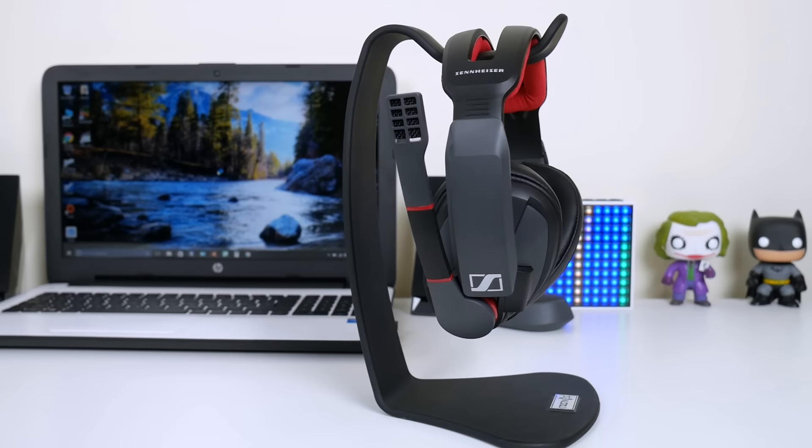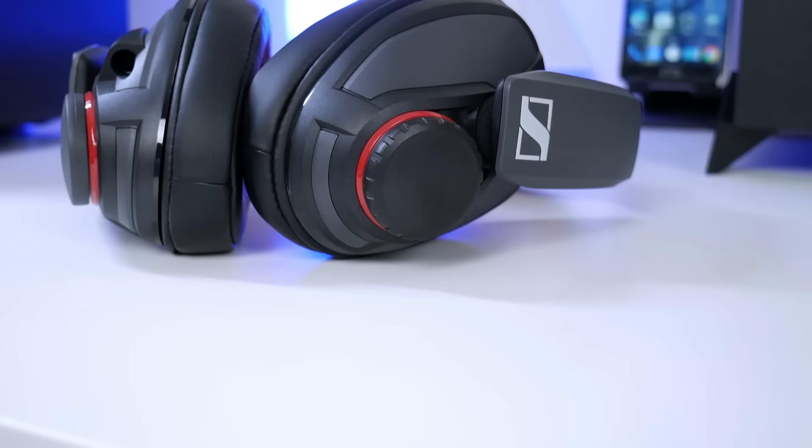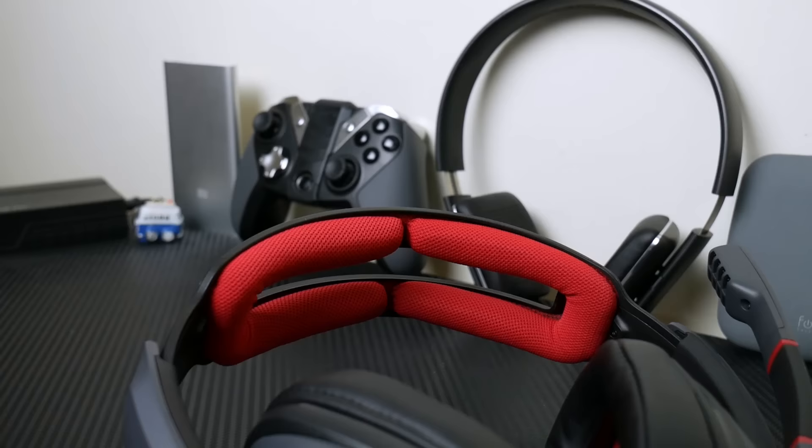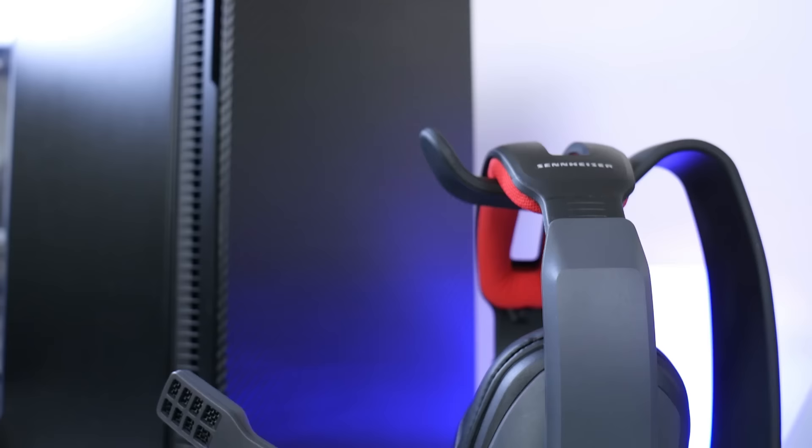The GSP 350 is like a combination of a gaming headset and a set of headphones — a hybrid design between the two, and I think it works really well. They've gone for a gray and black color scheme with some red accents. I would prefer it if the accents were white so it would fit with more setups, but the red is a really nice addition.